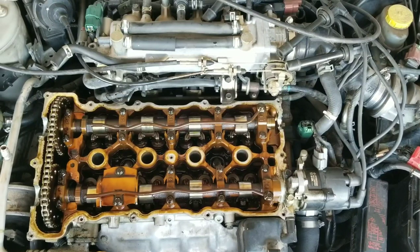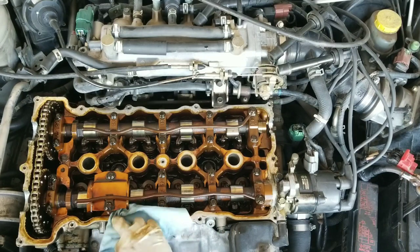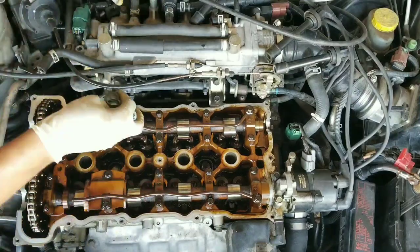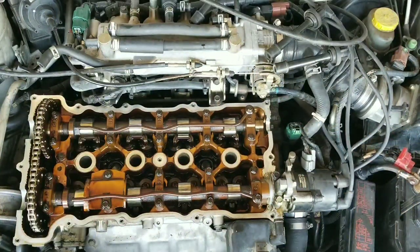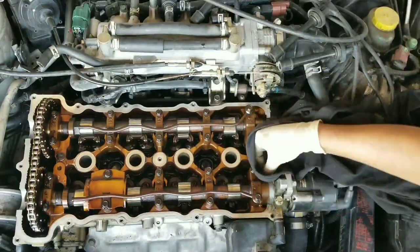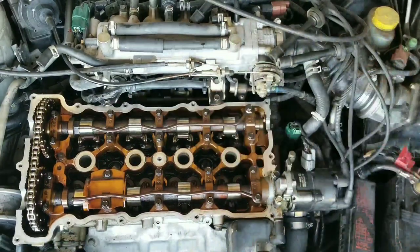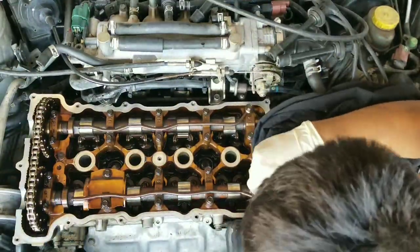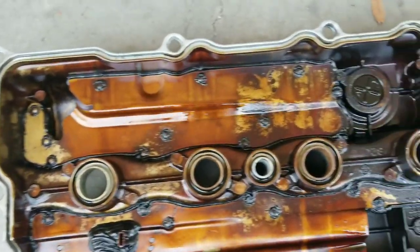Now that we have the valve cover off, go ahead and clean off all the mating surfaces. You also want to go ahead and clean your valve cover as well, so make sure that you clean all the channels where the valve cover gasket sits in.